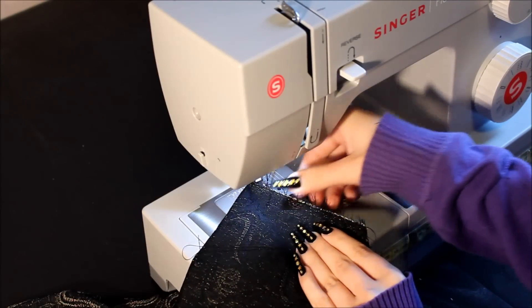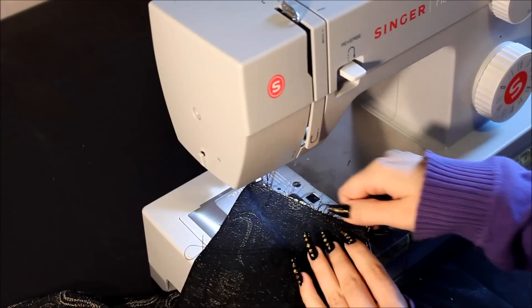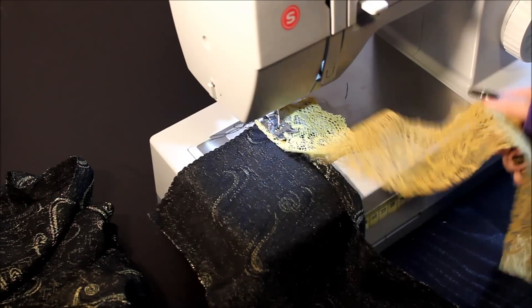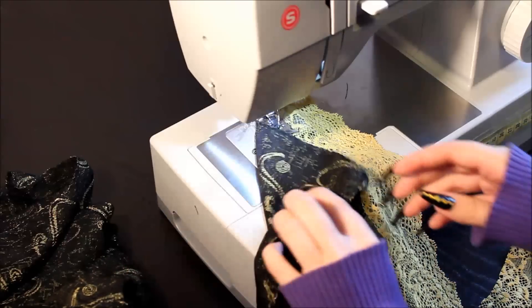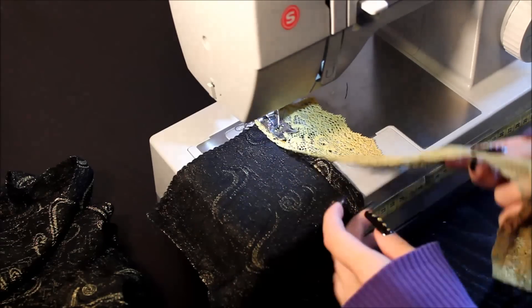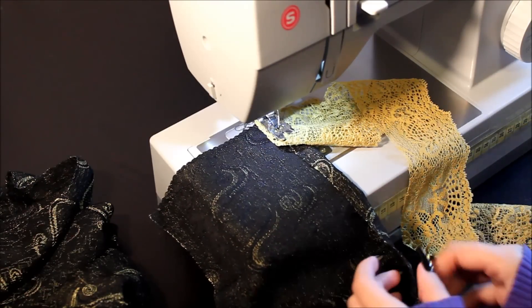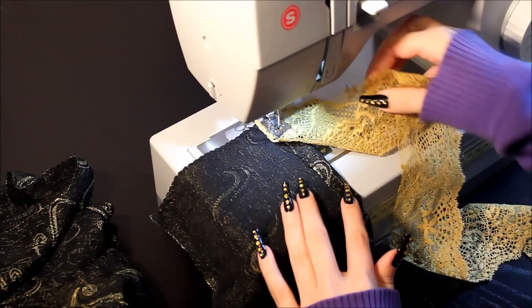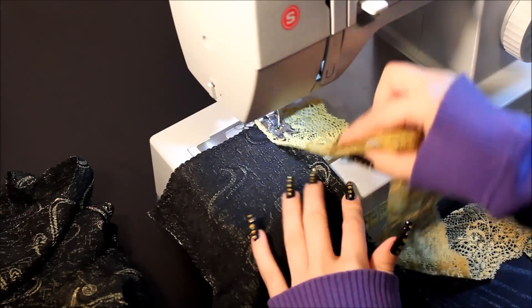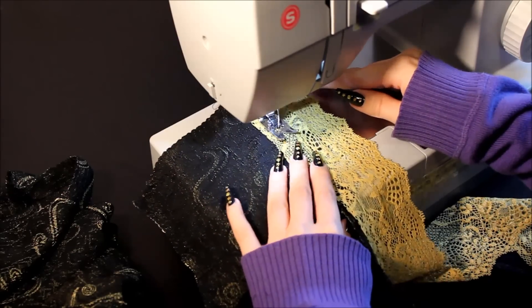The next thing you want to do is add the lace to the ruffle. You want to put them both right side down — your lace may not have a right side, but if it does, put it the same way. You can pin this, but it's 6 meters so I can't be bothered. You want to fold the fabric edge in a little and put the lace on top, and then sew it. Simple as that.